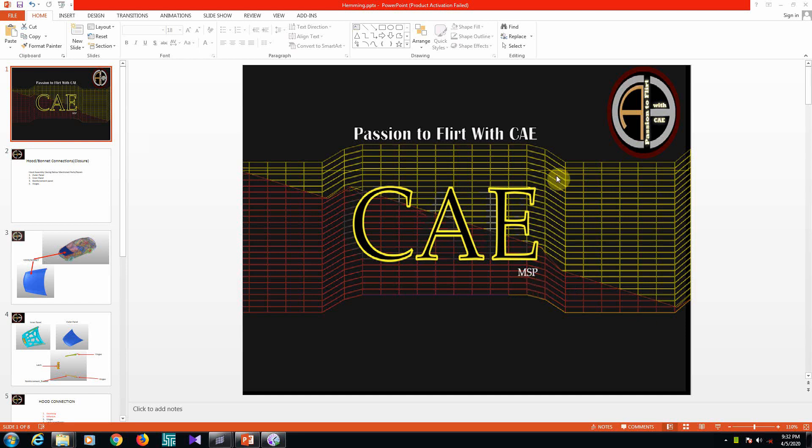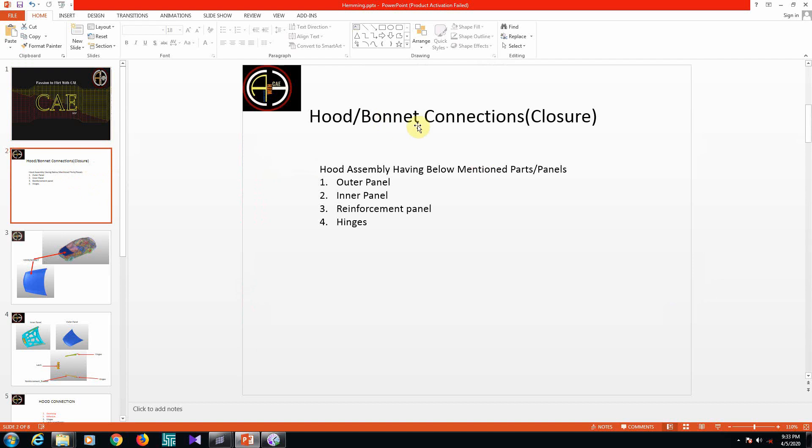Hello CAE users, welcome to Passion to Flood with CAE, for CAE engineers and freshers. Today in this session we are going to discuss about connections. To do assembly we need a connection. There are many different kinds of connections such as spot weld, arc weld, seam weld, adhesive, mastic sealers, laser weld, and joints. Today we are going to discuss about a hood or bonnet connection.